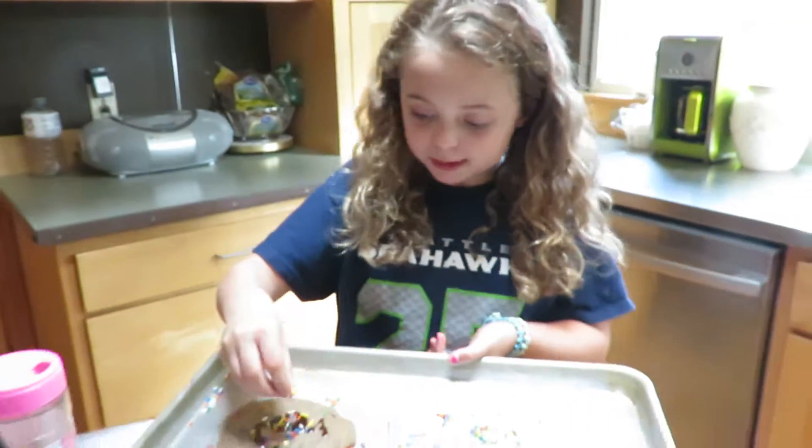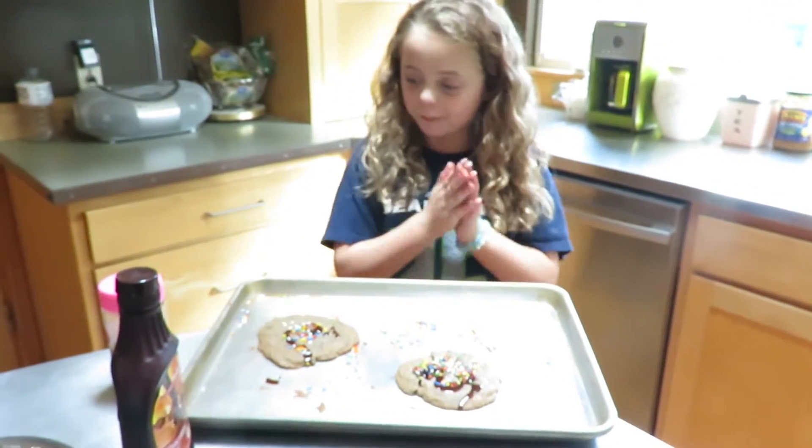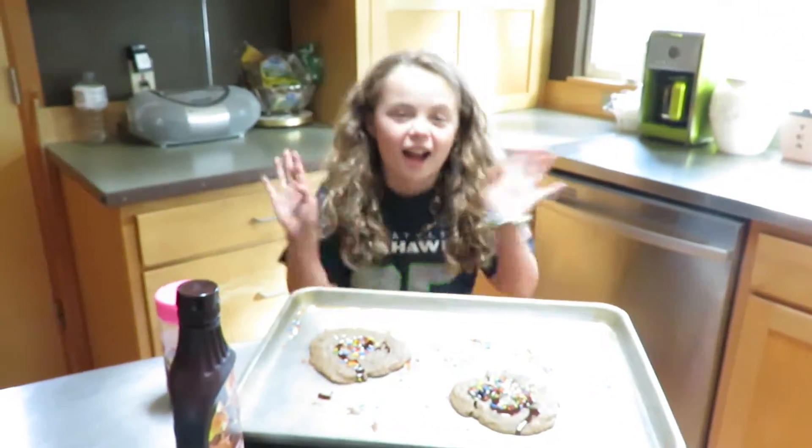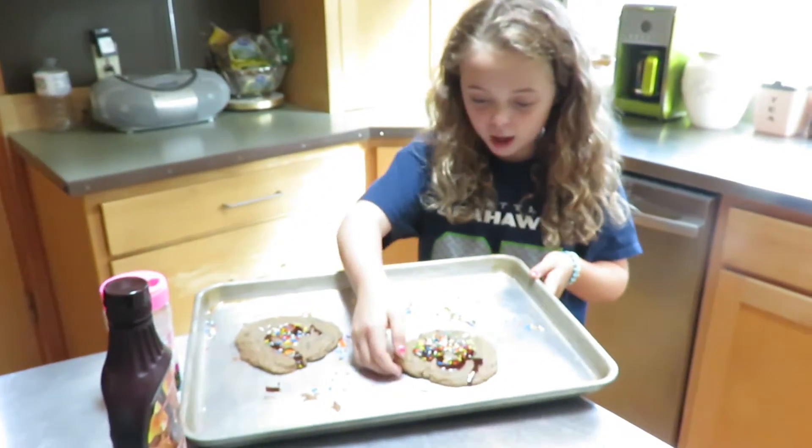And I'm going to put some more sprinkles on it. I hope you enjoy. I'm ready to eat this cookie. Num num.